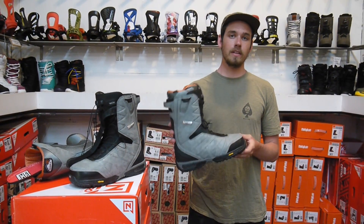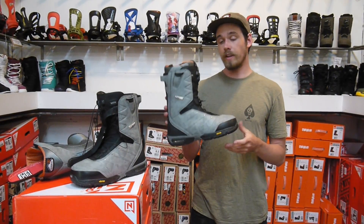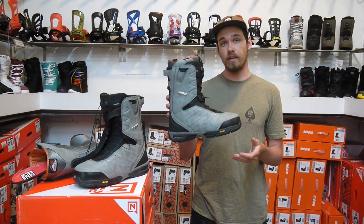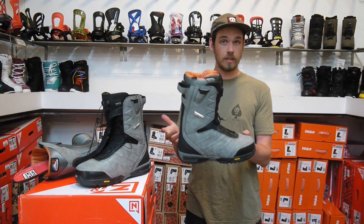What's up guys? Justin here from Milo Sport in Salt Lake City showing you the 2016-2017 Nitro Select snowboard boot. This is one of Nitro's highest-end snowboard boots in their line. It comes in at a flex scale of 8 or 9 out of 10, made for more of those all-mountain charger riders who are more aggressive.